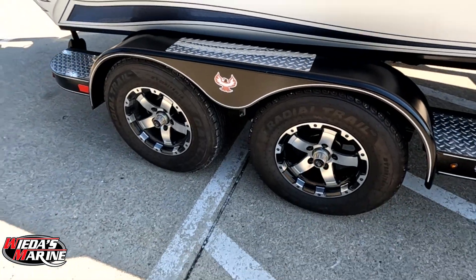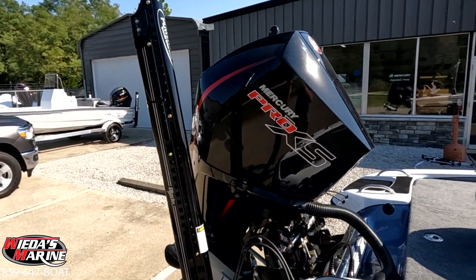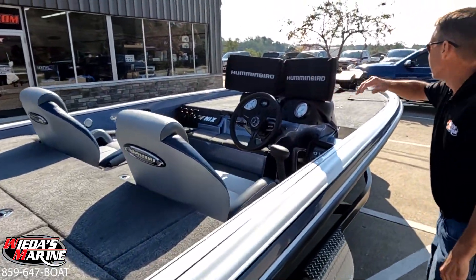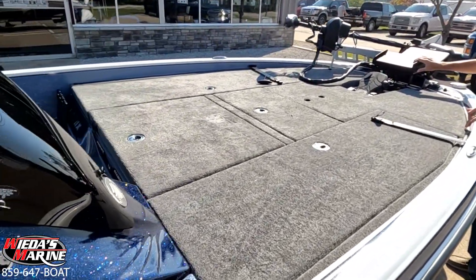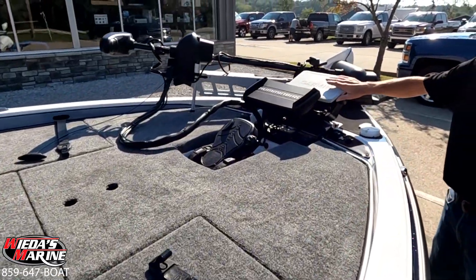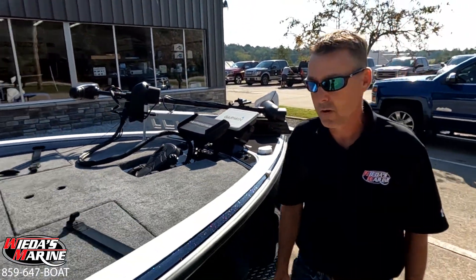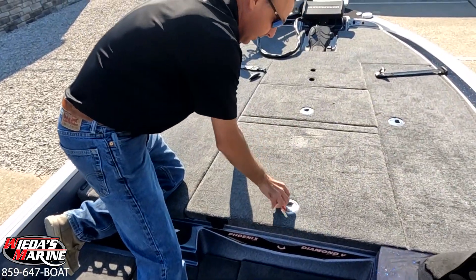Of course it's got a hydraulic jack plate, eight-foot blades, two Hummingbird 12s here at the dash with side imaging, Hummingbird down imaging 10 up front, and a Garmin 10 as well with LiveScope already on it — all tracks 112 trolling motor. Come on in, we'll check out the new Elite 2.